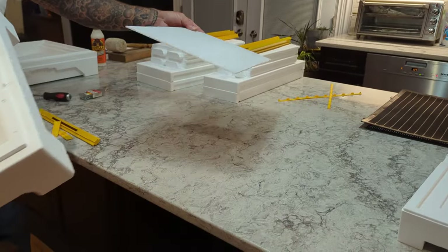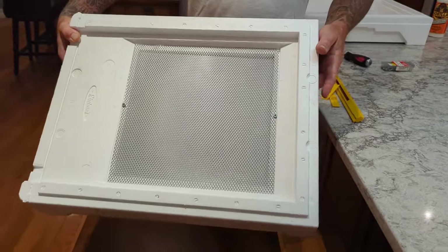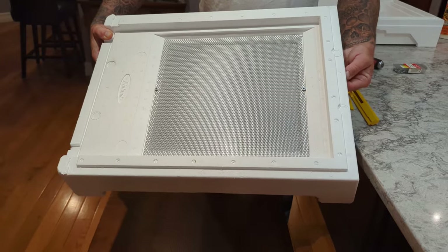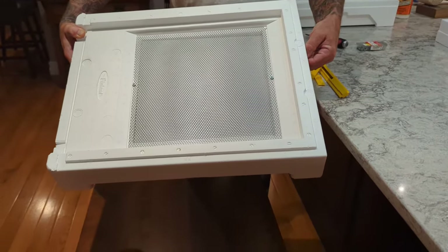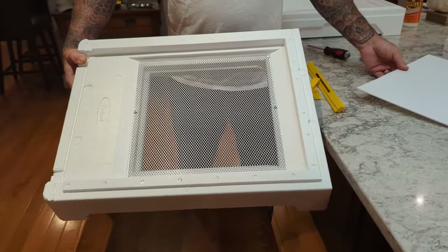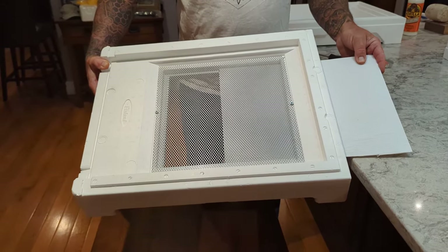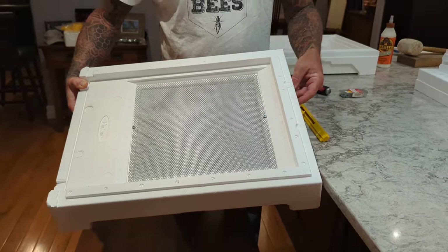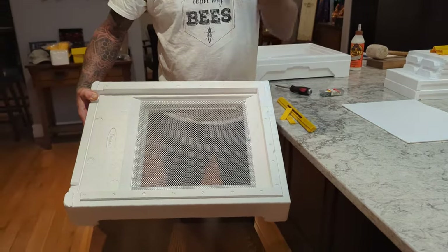There's also a piece of coroplast — this is the drawer slide for your screen bottom board. It just slides in the back and creates a bottom below your screen section, for checking for mites or when you want to reduce ventilation. Paradise Honey suggests leaving this out most of the year and only putting it in possibly in the winter months, and also in March and April when the brood is being raised in spring when it's cool out. Once summer comes, pull it out and leave it out for ventilation.